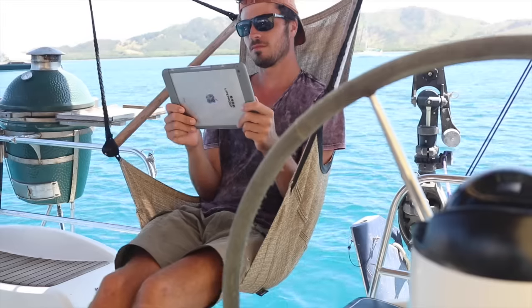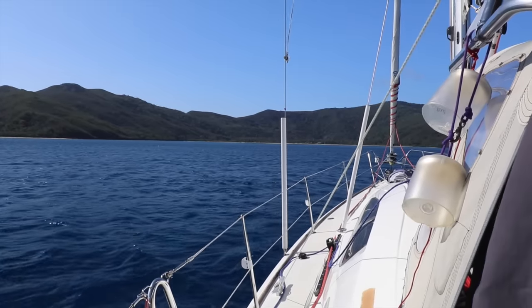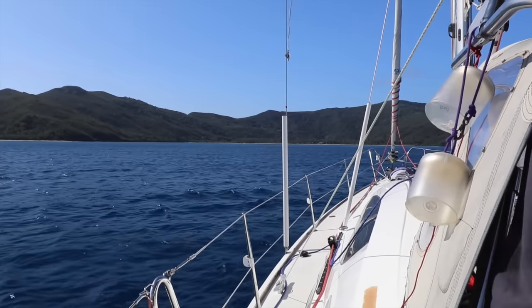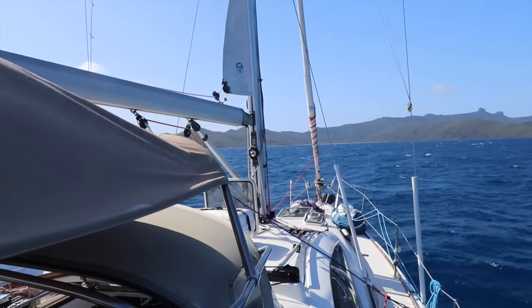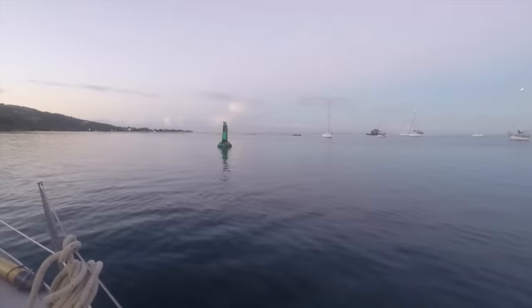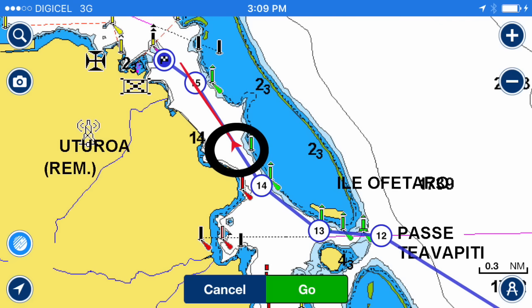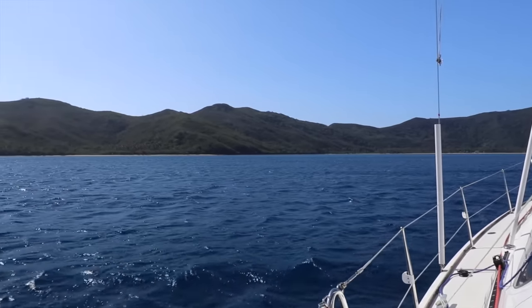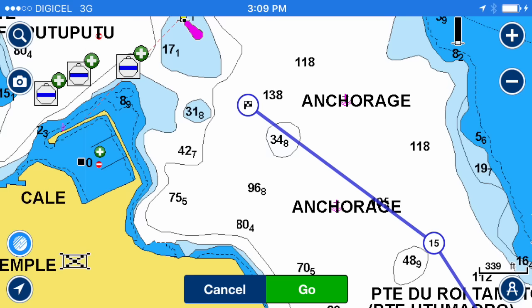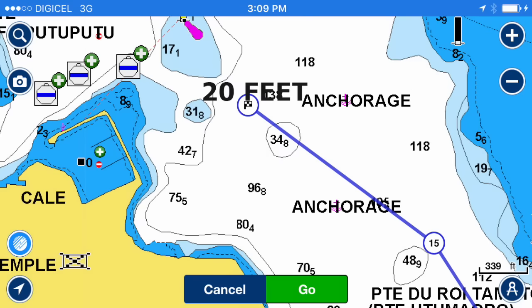We safely passed those boats. I can see land — let's be safe. Start the engine and bring all the sails down. I see a green and red buoy, so let's go inside those and stay close to the right side. We have arrived! Now I have to anchor. Let's go to the anchorage area and find a spot that's around 20 feet deep.